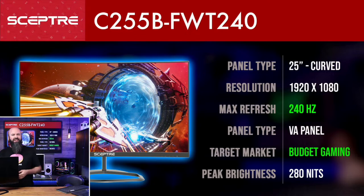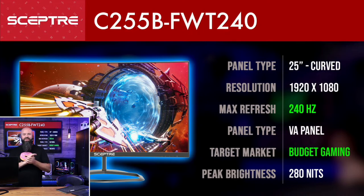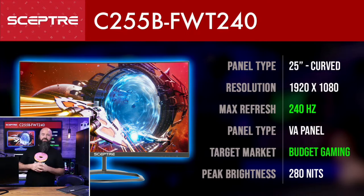These come in at a 99 sRGB color rating, so they're going to have all the colors that your games are normally built for — developers tune to 99 sRGB. If you're going to do creator work, this would be a good basic creators monitor. But if you're going to do color grading or print work, you're probably going to want something like this Nebula I have back here, which is a completely different class of monitor.